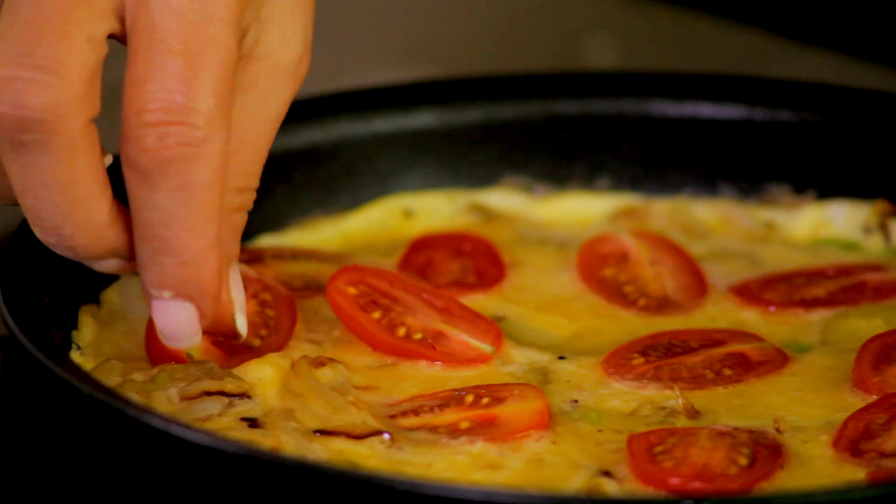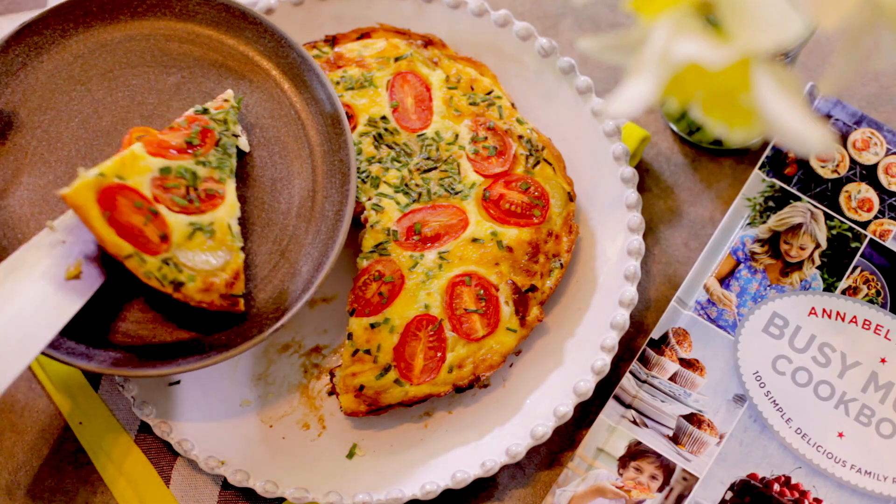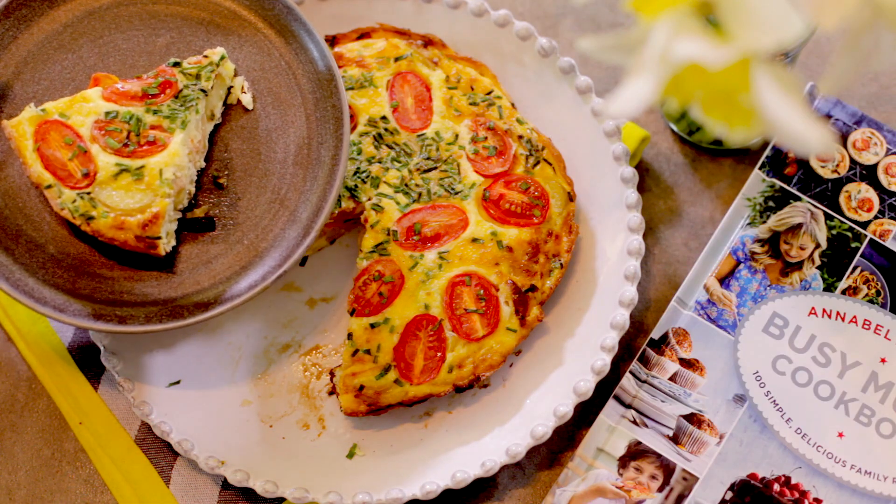Arrange the cherry tomatoes and sprinkle with the chives. Place under the grill for about five minutes until lightly golden and set in the middle. Then slice into wedges and serve hot or cold.